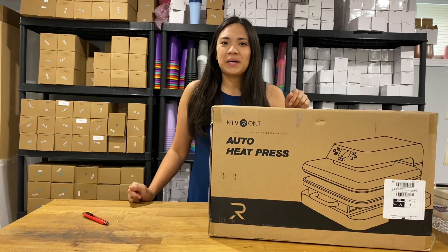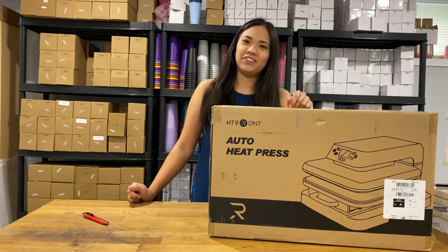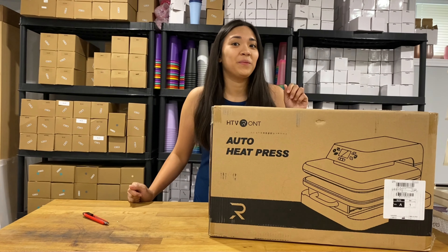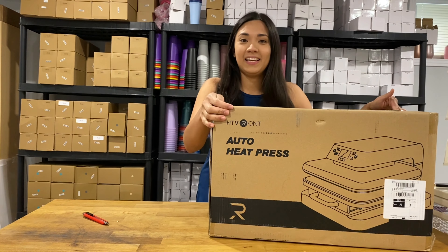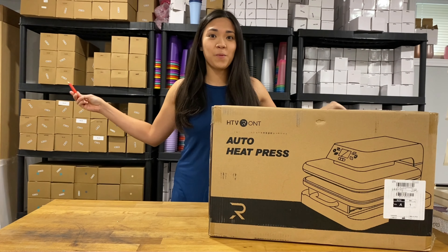Hi guys, welcome back for another episode with me, Risi Manaig. And today we are going to do an unboxing video for HTV RON Automatic Heat Press. Let's start opening the box.